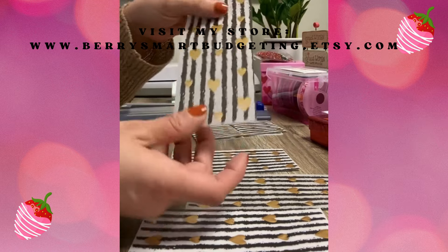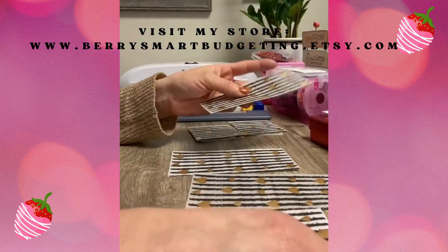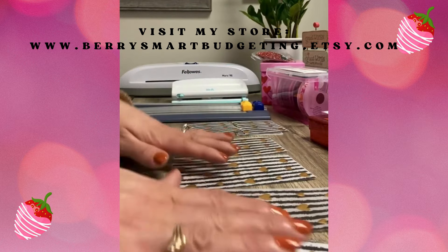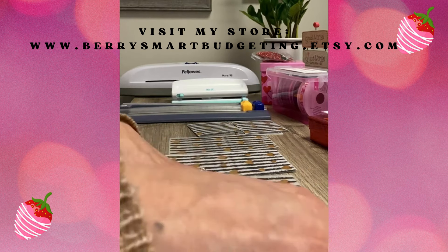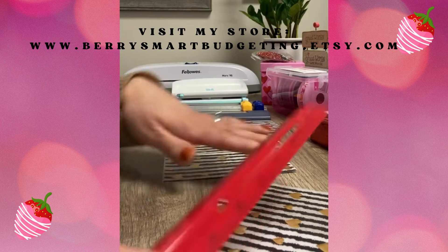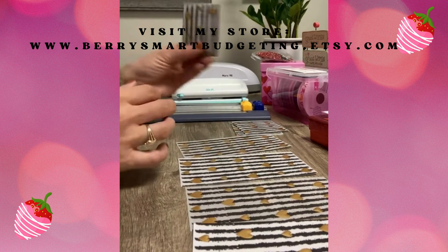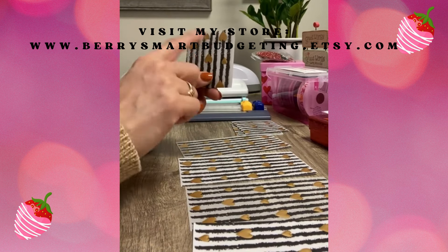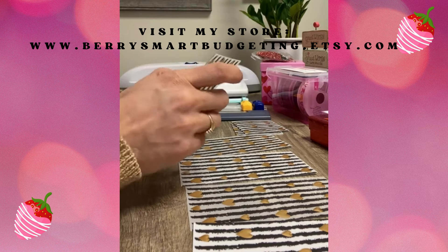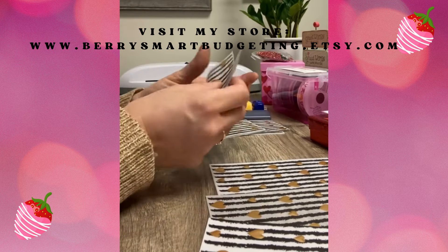I have just a few sheets of this really pretty vellum paper, as you can see with the gold hearts. These are specifically six by six inches, which means that once you fold them they'll be three inches in every direction. I already did fold them, so I'm going to go ahead and continue folding them just to show you how I do it.